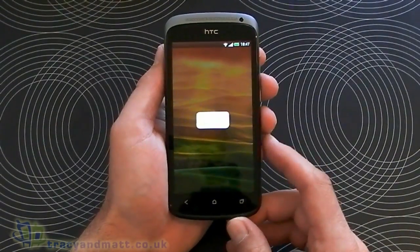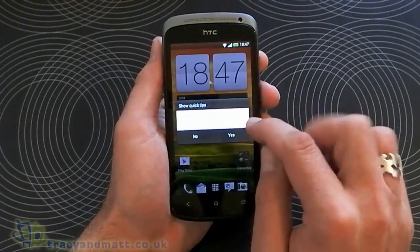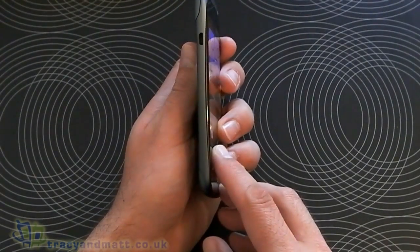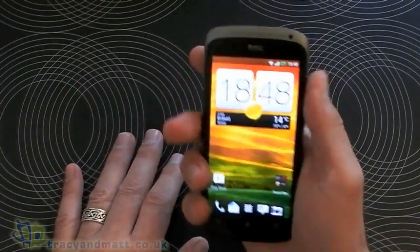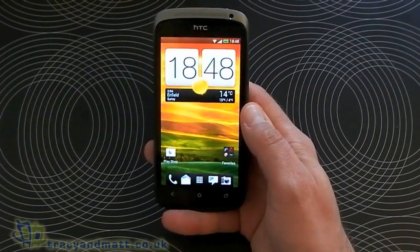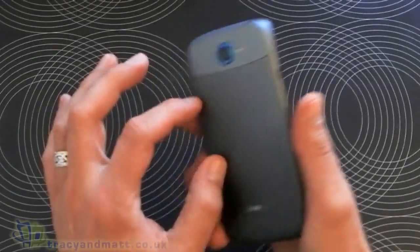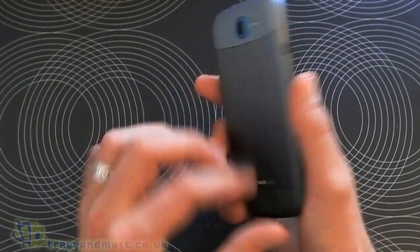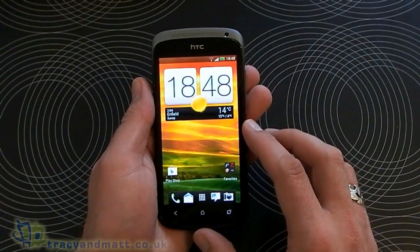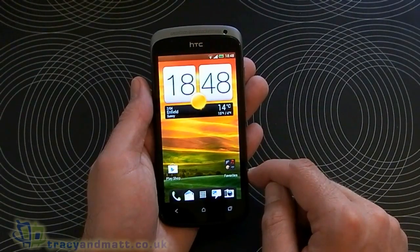The One S sits in the middle between the One X and the One V. This device has a 4.3-inch screen sporting Gorilla Glass. It's only 7.8mm thick, so although it's a 4.3-inch screen it feels absolutely glorious in the hand and doesn't feel as big as some of the 4.3-inch phones I've had hands-on time with in the past. This unibody design has a metallic finish on the back; the top and bottom sections are plastic but it feels good. We've got 16GB of built-in internal storage, a gigabyte of RAM, the screen is 4.3 inches at 540 by 960 pixels, and 256 ppi pixel density.